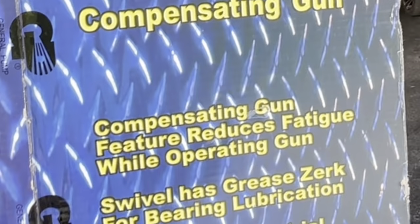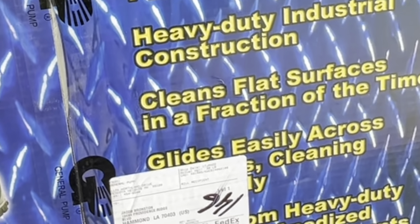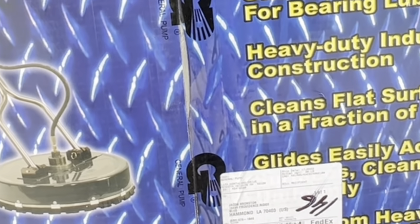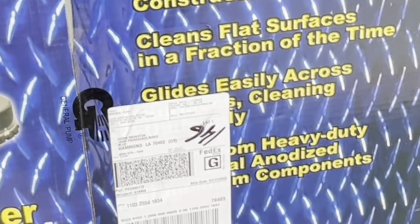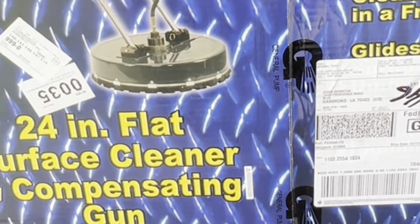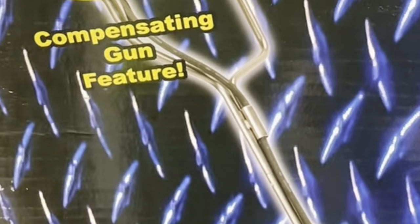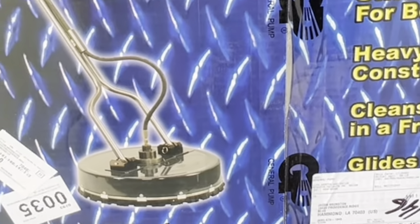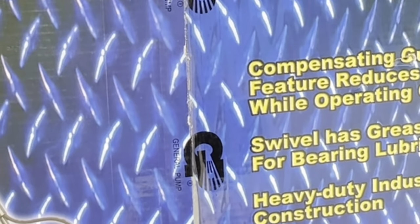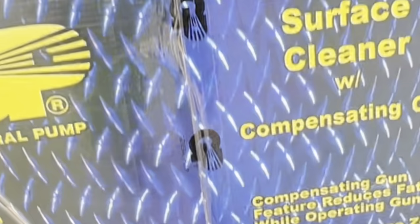In addition, I'm going to be giving away one of these to one lucky winner here in the next couple of weeks. Also, we're giving away a pressure washer, as you may have seen on our channel a couple videos back, so go check that out to enter. We're going to be giving both of these away shortly — the pressure washer and the surface cleaner — and we're going to do individual drawings for each.